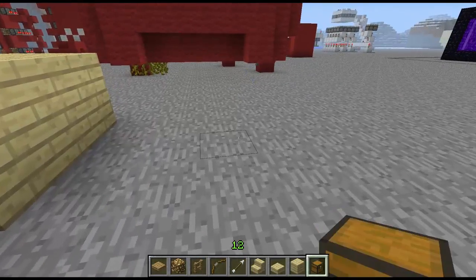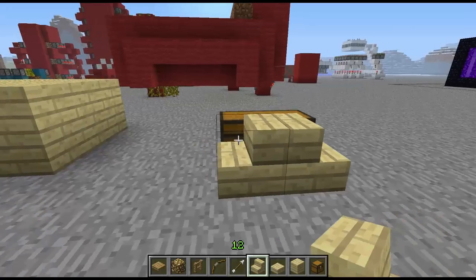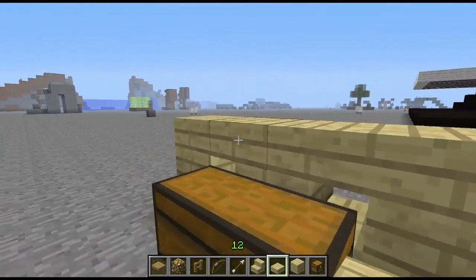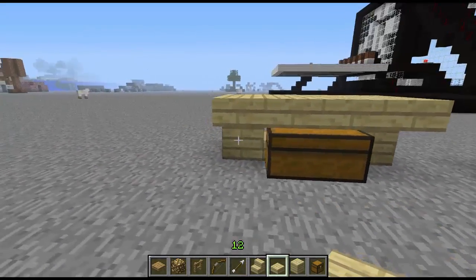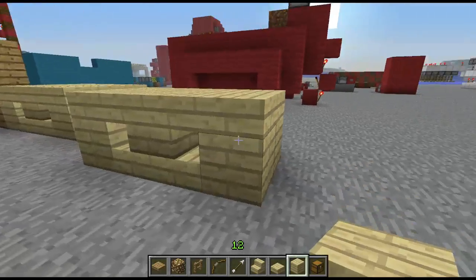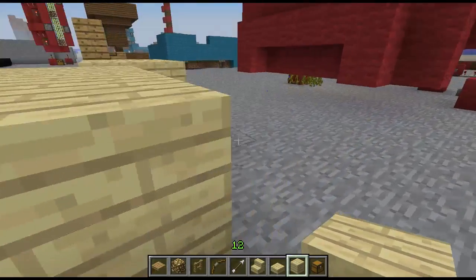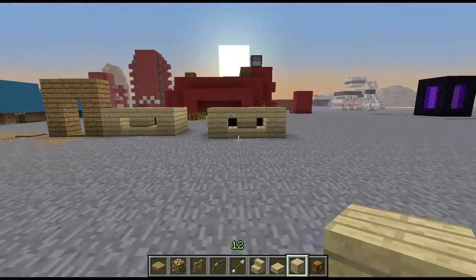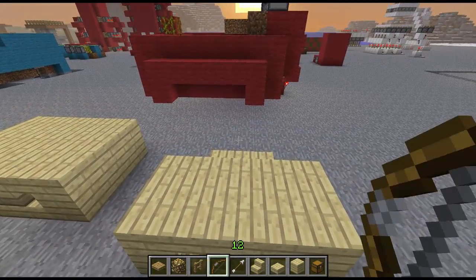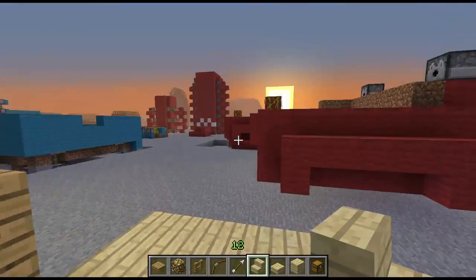Let me show you how to build this since it's not as self-explanatory as putting a pressure plate on top of a fence. The first thing you want to do is throw down your chest. The second thing is throw down stairs in front of it like so. After you do that, put a block on either side, cover it up with half slabs, then bring the half slabs over — because the half slabs are transparent you can still open the chest with them over it. Then you just fill it up. It's really important that the chest is totally surrounded, because if you have a hole somewhere the lighting glitch doesn't work and it's really obvious there's a chest there.